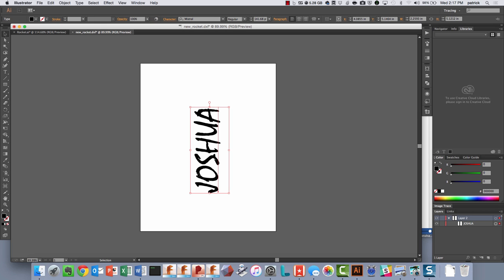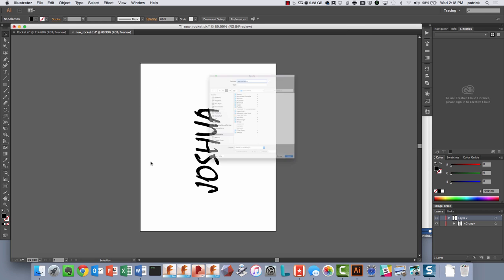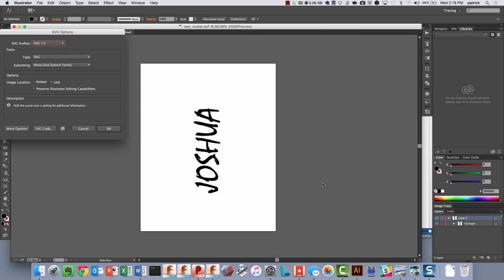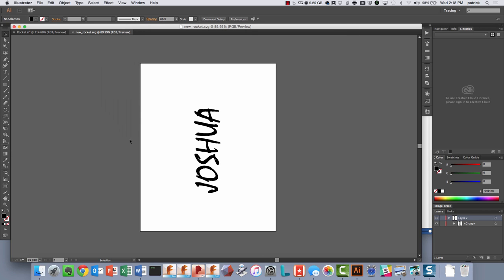We're going to select the text, and since we're going to bring this into Fusion 360, what we need is to have this be paths - we need to have this as vectors. So I'm going to go ahead and create outlines. By creating outlines, that's going to give me essentially a spline in Fusion 360 that I can then use to create geometry with. Now we're going to say File > Save As, and we'll save it as an SVG, call this 'new rocket', take the defaults, and say OK.